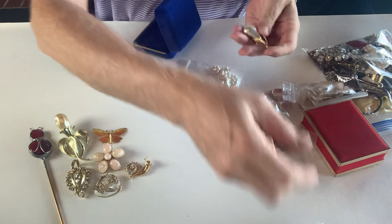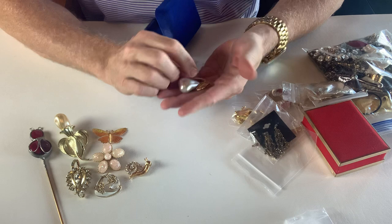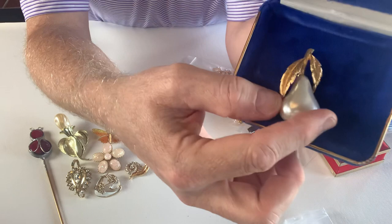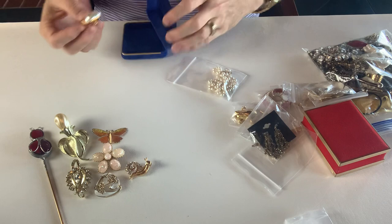Here we have another brooch. This is a gold tone and faux pearl in the shape of a pear. This is marked JJ — it's a pretty big brooch. That's the backside and JJ is marked right here down underneath the pin. So that's another brooch.